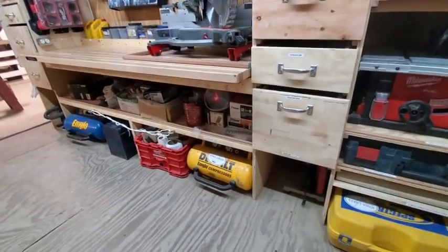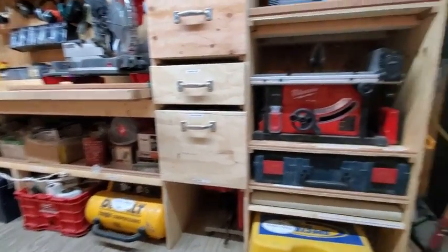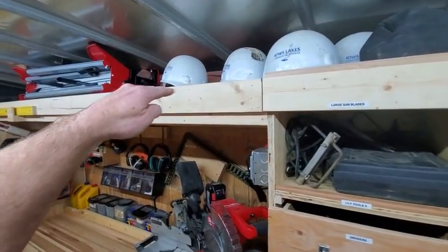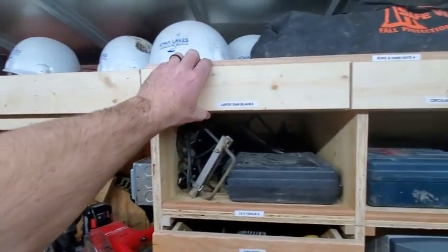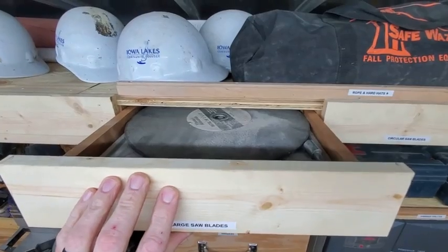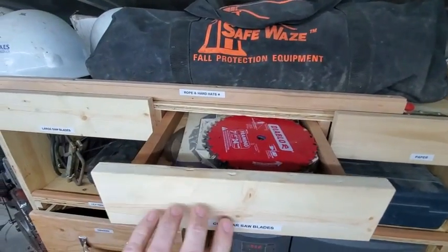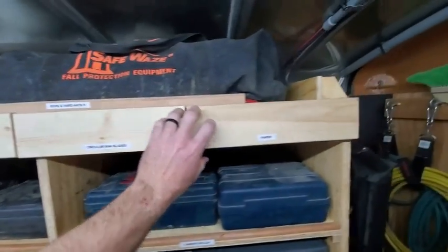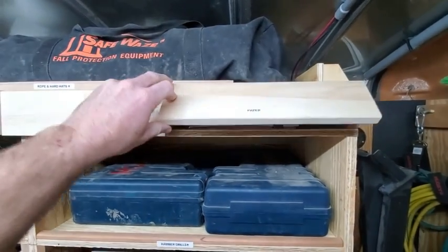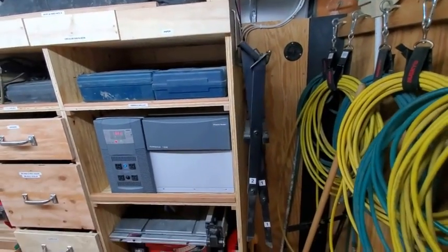Everything is nice and organized and labeled, so we know where things go. Up above where the level storage is, we didn't want any wasted space, so we've got larger saw blades for our cut-off saw as well as the miter saws — circular blades in there. We've also got some manuals and a portfolio in there too that we can use for taking measurements, writing estimates, things like that.